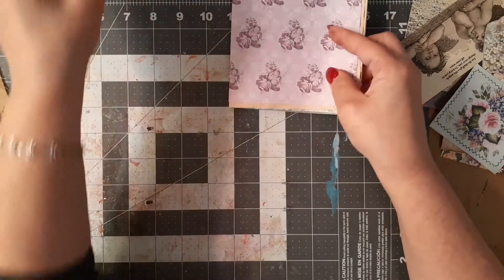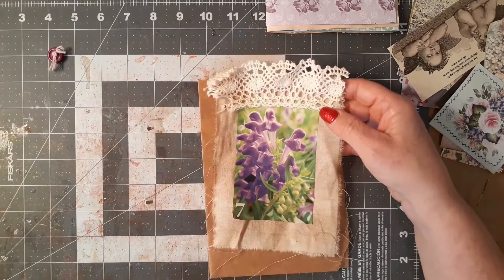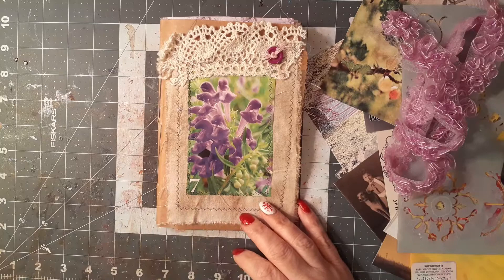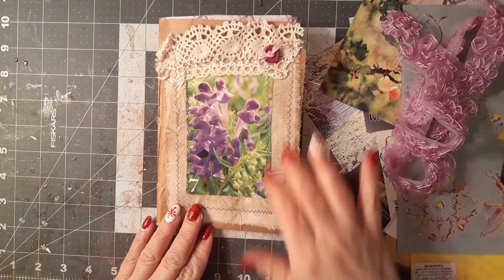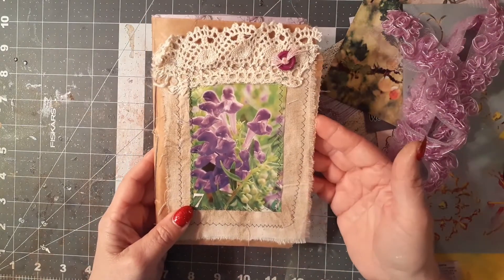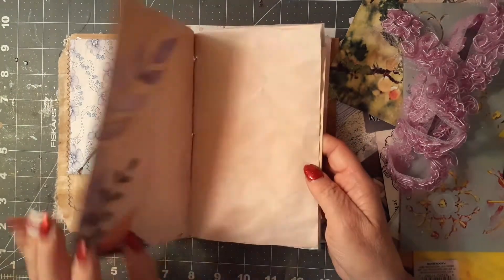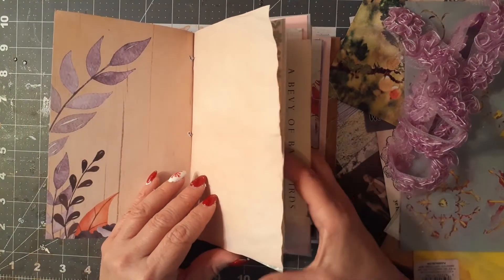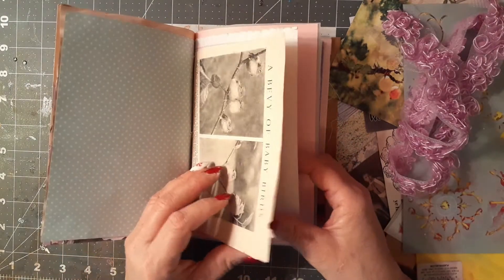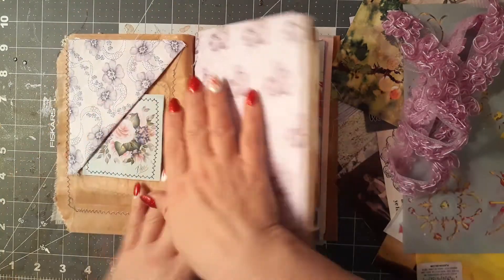That is my signature. Now I'm going to set that aside and go over to my sewing machine to do a stitch around this — I'll pause and come back when it's finished. Okay, so I went ahead and sewed around my cover design, and while I was at it I also did the binding and put in my signature pages. It was just a lot quicker for me to go ahead and do all that and then get right to the decorating.